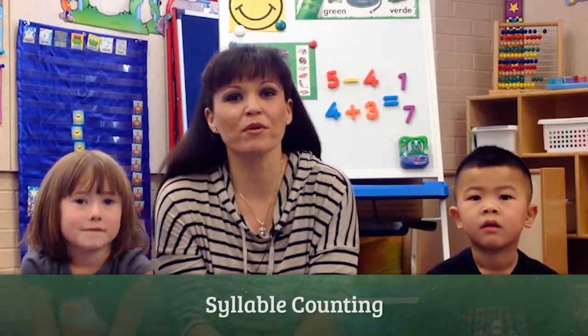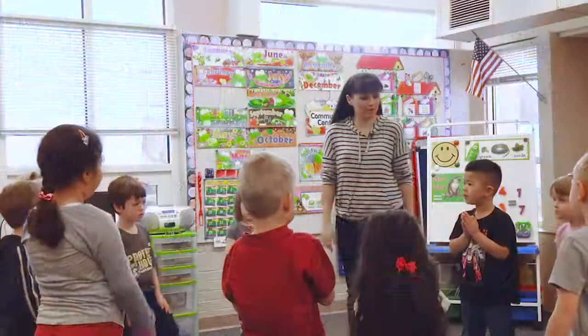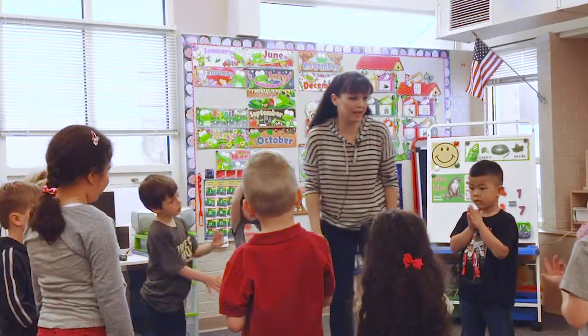Hi, my name is Cindy and today we're working on syllable counting. The process for the children is basically: if a child can say one syllable at a time, then spelling becomes much easier. Alright boys and girls, let's work on syllable counting today.